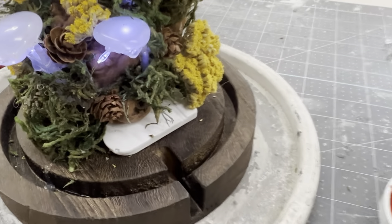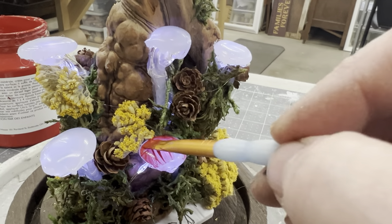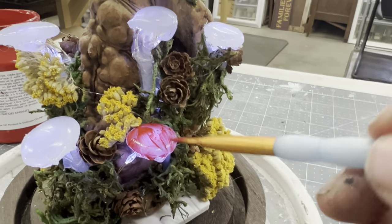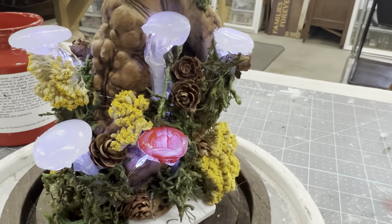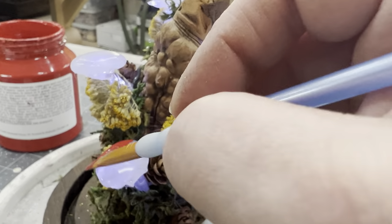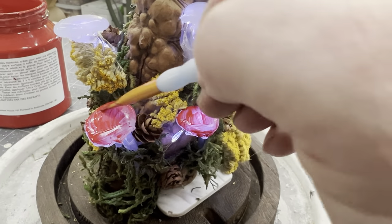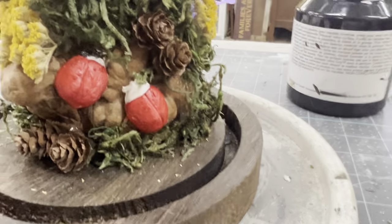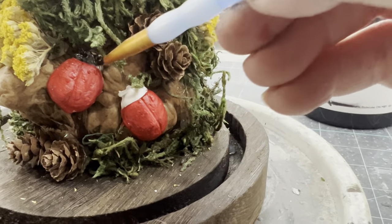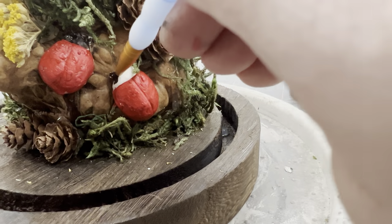I'm also going to be painting my mushroom tops with that same red. Because this is glue, it may not cover in one or two coats — you kind of have to get that first coat on there and let it dry as a base coat so the next coat of paint can grab on. Then I'm going to use Fusion's Coal Black to paint the ladybugs' heads black and give them some of those signature spots.